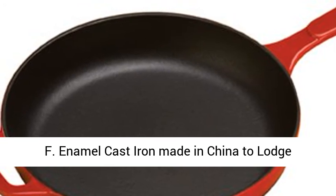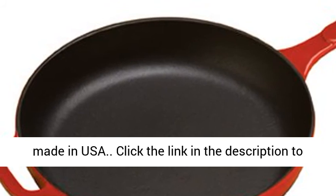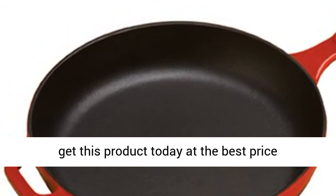Enameled cast iron made in China to Lodge specifications. All other Lodge cast iron cookware made in USA. Click the link in the description to get this product today at the best price.